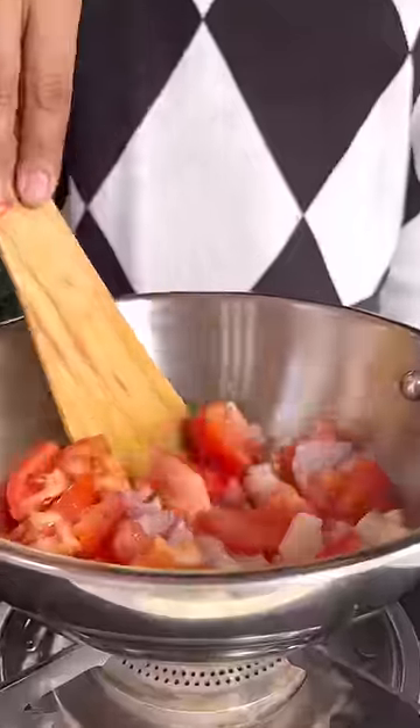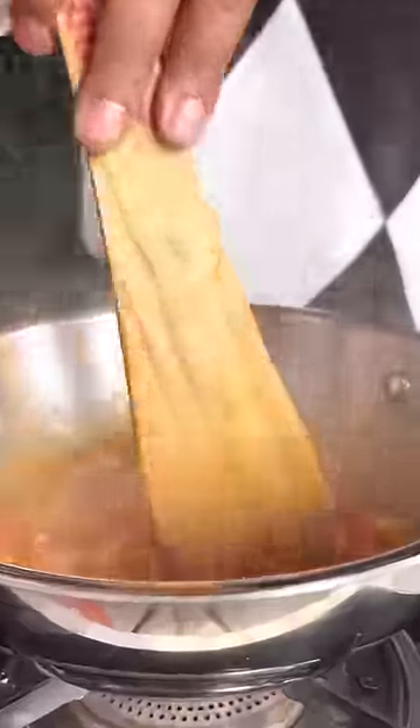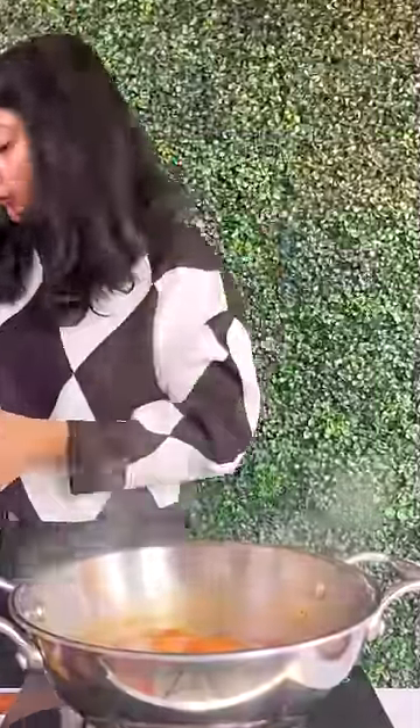Cut them and fry them a little bit. When they are done, put them in a mixer and blend them.